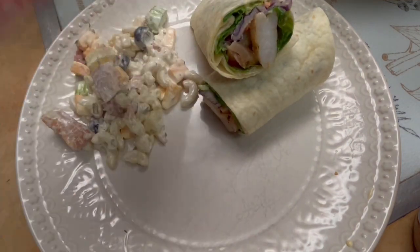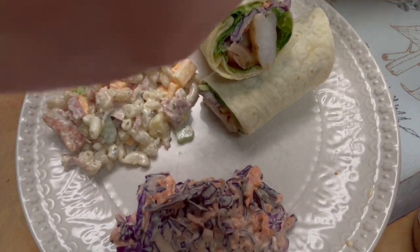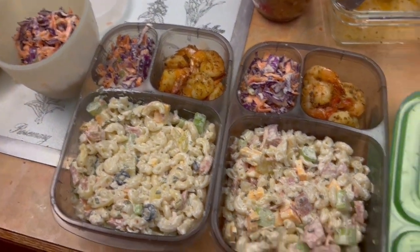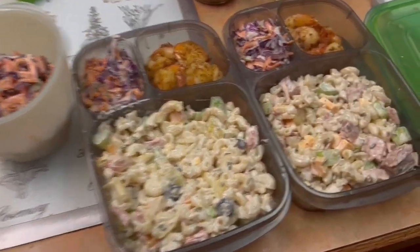Thank you so much for hanging out with me during this pantry challenge. I hope that this was inspiring to you in some way — maybe it triggered some inspiration for you to get creative in your kitchen. So much love to you. Bye for now.